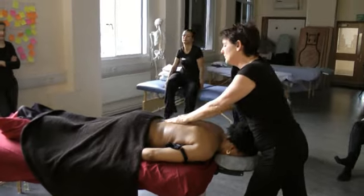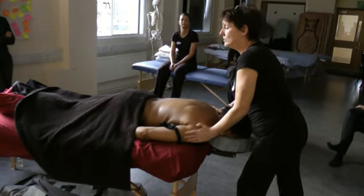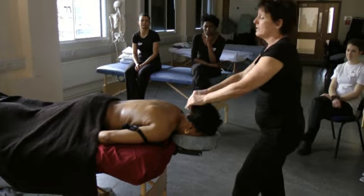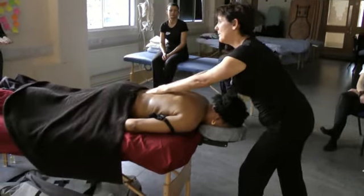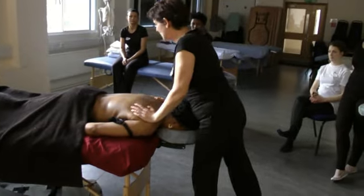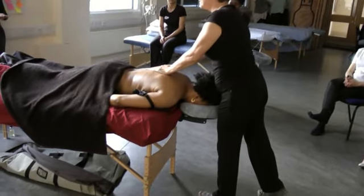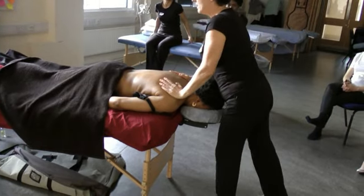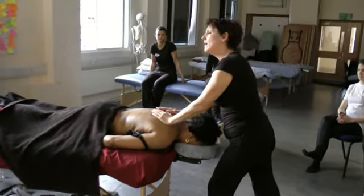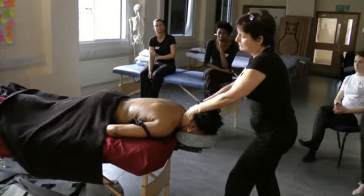We're going to go down, come back up — notice the push-pull. Down, over the shoulders, round the shoulders and pull through. So it's down, back up. Notice the position of my body as I come over and push down onto the shoulders, then round and pull through. Notice how the hands are alive and sensing, moulding all the way around the body.